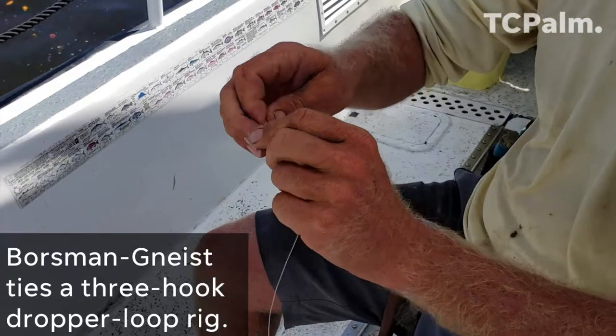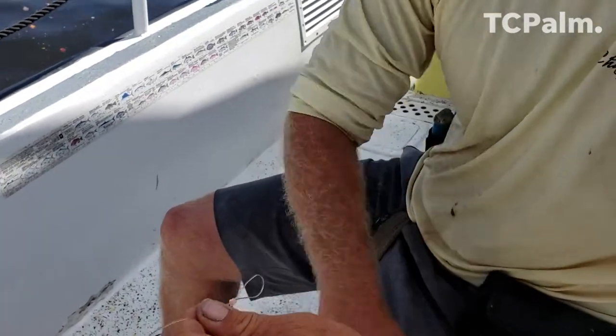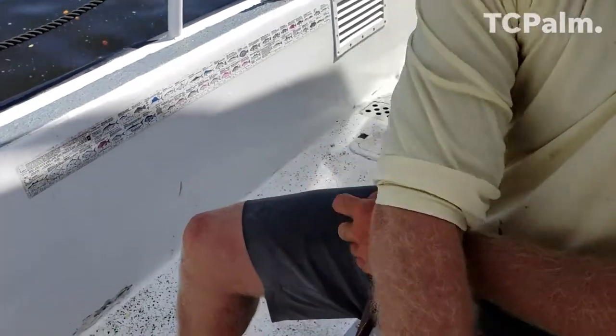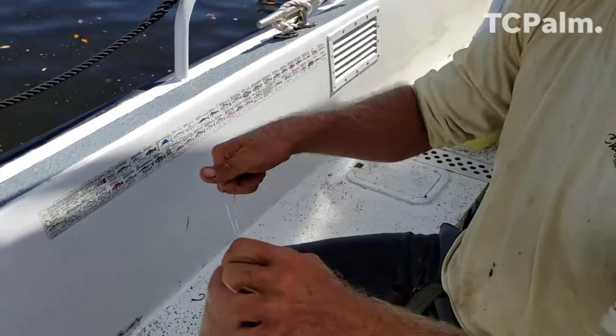How strong is the line? That's 80 pound. If you want to make sure if you get a nice big one on that you don't drop them. We are using the long one for the careful ones and the chicken rig ones for the non-careful, so you have a nice spread down there.